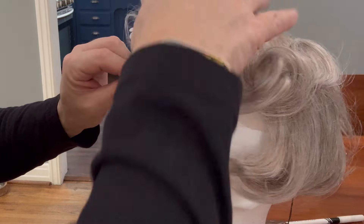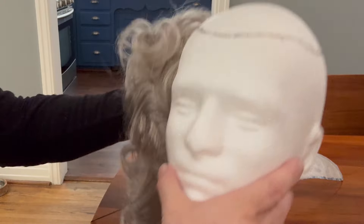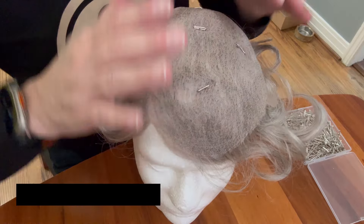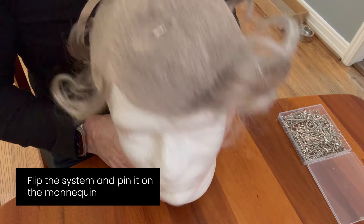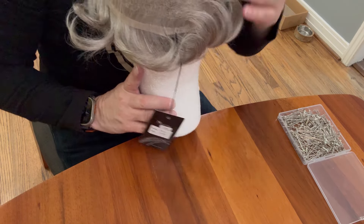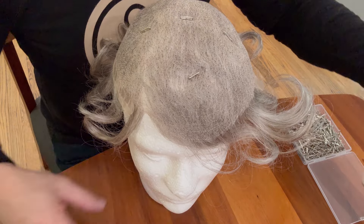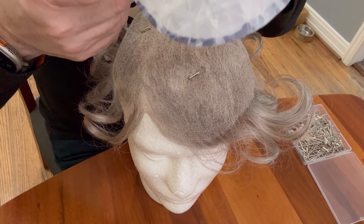Okay, let's see where we are. I'm going to take this off, remove the pins, and lift this out. Let's flip it over so you can see what we've done. I've left a really natural hairline up front, and because we created it on the right side, we're going to flip it inside out in case there's a symmetry issue.